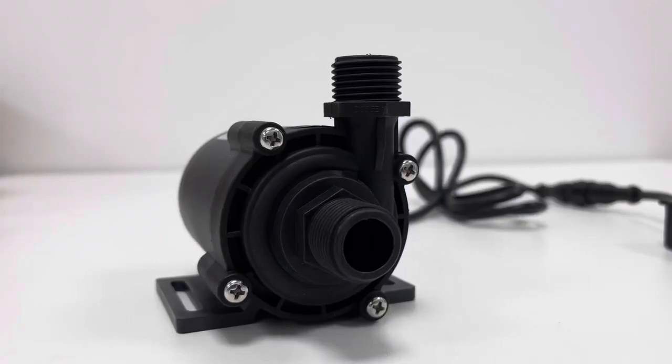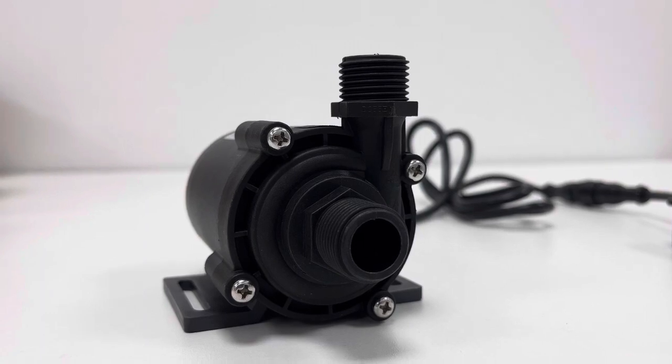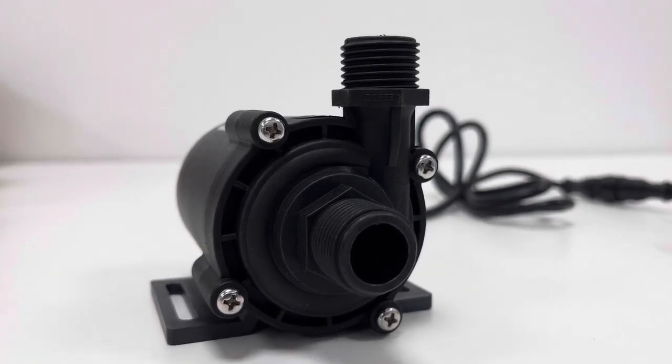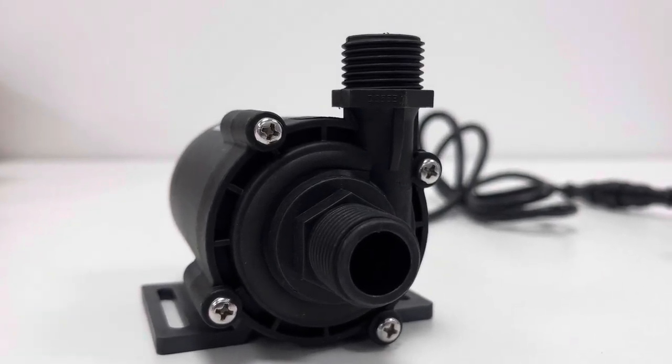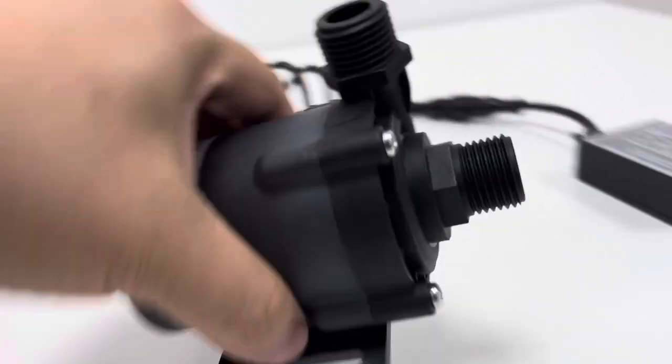Good morning. This video is about our micro brushless DC water circulation or pressure pump, DC55E24-160S model.